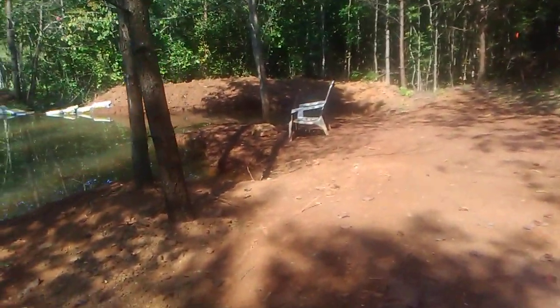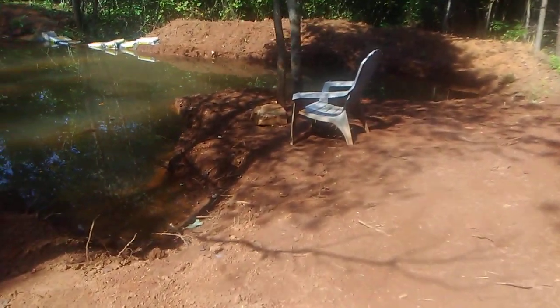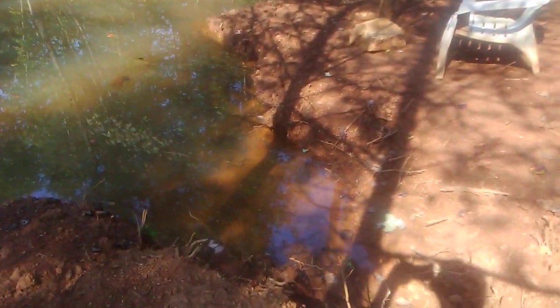I'm also planning on right there where the chair is sitting, I think I'm going to dig this out some more as well — just because of the natural slope right there, I think I'm going to dig this way a little bit, kind of round that out a little more. And then I'll dig that out a little bit toward the chair that way and kind of round that off right here — just shape it up a little more.